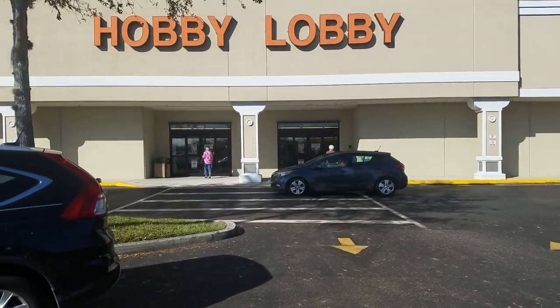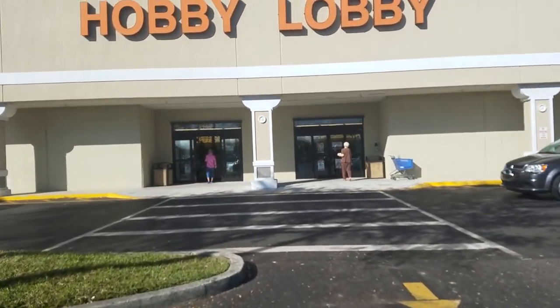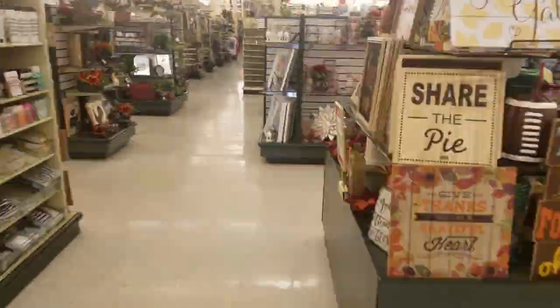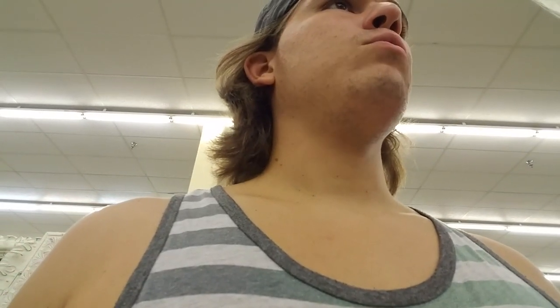Here I am at Hobby Lobby and we're going to see if we can fix this. First we're going to find some dowels. I'm looking for dowels. I'm in the right section here.